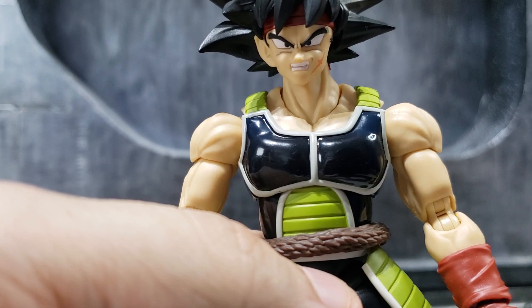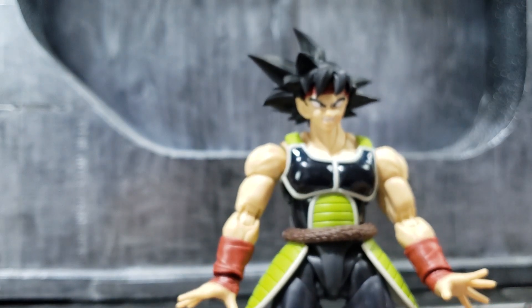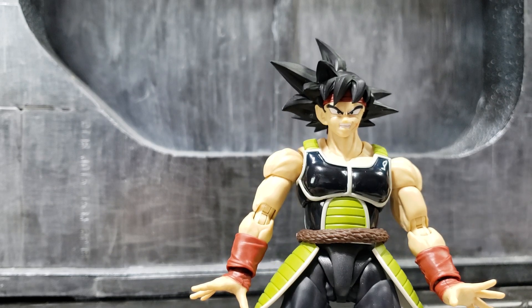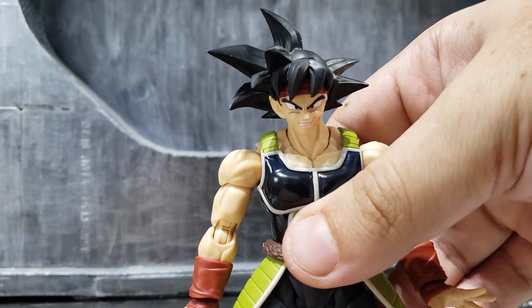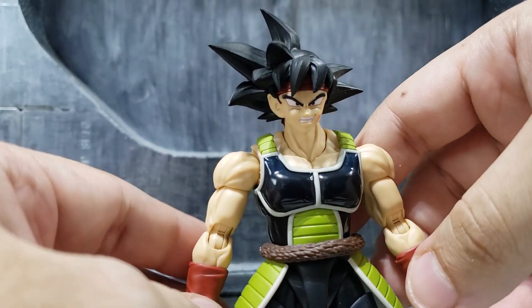Just use the scouter, I guess. But yeah, get it now — you know how prices went up on this figure. Don't miss your chance and don't overthink it. If you've been wanting one, now is definitely your chance. Thanks for watching, and let me know if you have any questions in the comment section.